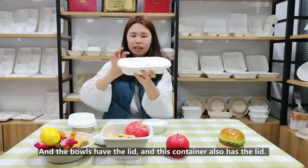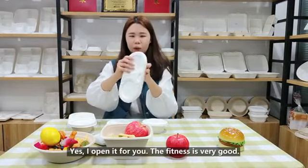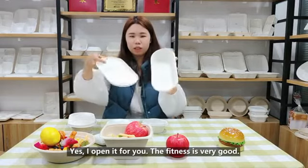The balls have a lid, and this container also has a lid. I'll open it for you — the thickness is very good.